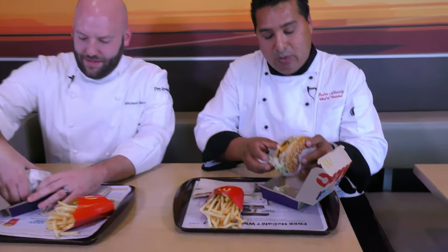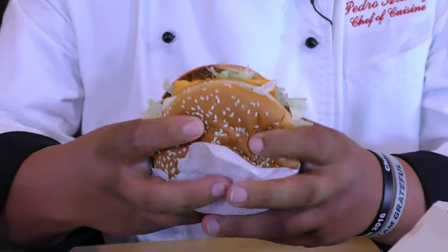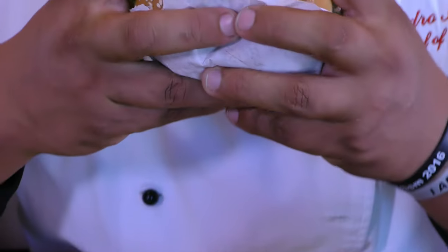Chef, here we are. I'm excited for you to try the Grand Mac. Wow, it's huge. I always wanted a big one. Grande — this will fill you up, most definitely. Mmm. Definitely delicious. Perfect every time.